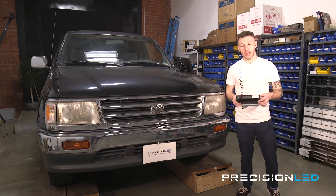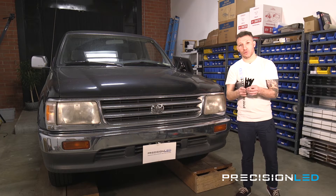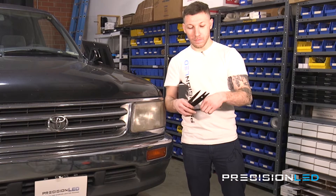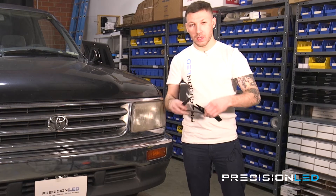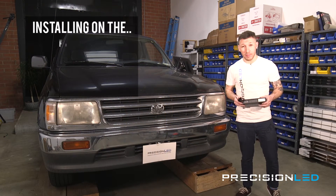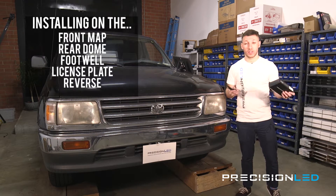Today we'll be installing a PrecisionLED 5730 style kit which comes with three interior trim tools you'll see us using throughout the video. We have our serrated knife tool, our fork shaped wedge tool, and our pointed wedge tool. Today we'll be performing an installation on the front map, the dome, the footwell, the license plate, and the reverse. So let's get started.